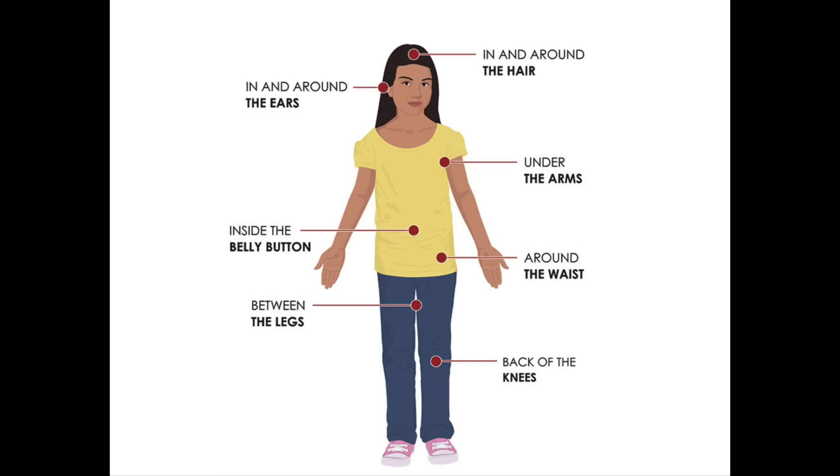Get a handheld mirror, or grab your spouse or a loved one to help you out. You're going to want to check your entire body — your lower legs, your arms for ticks crawling around. But ticks love warm, moist environments. So places that ticks love to attach include behind the knees, in the groin area between the legs, because they get on your ankle and crawl up your pants and like to latch on in the groin area.